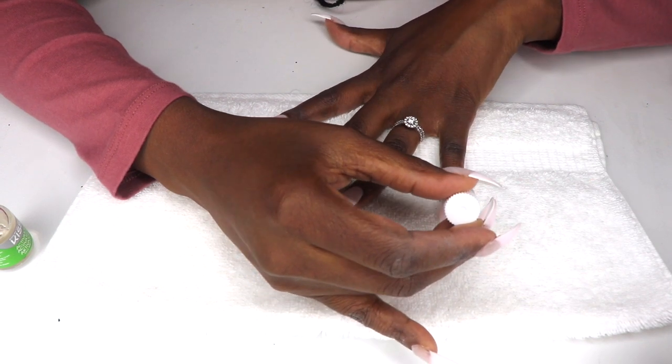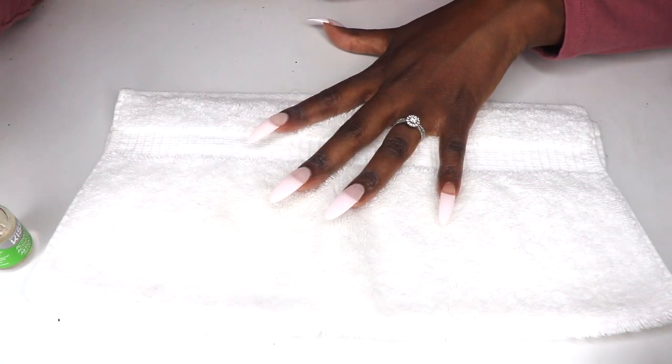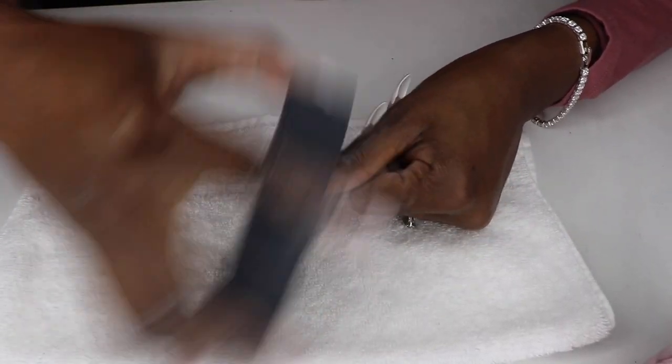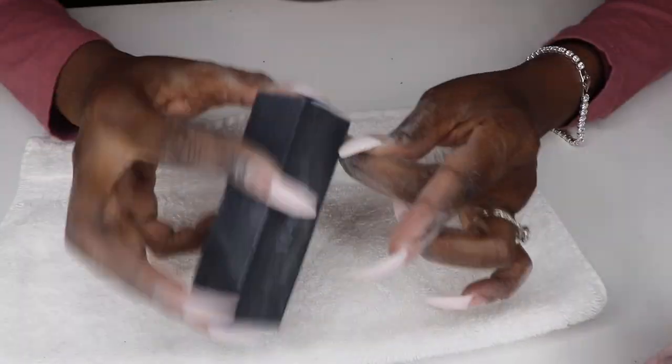I apply one coat of dip powder and then apply two coats of the activator. I allowed the activator to dry and harden the nail for at least two minutes, then I buffed and buffed some more before washing my hands a second time.